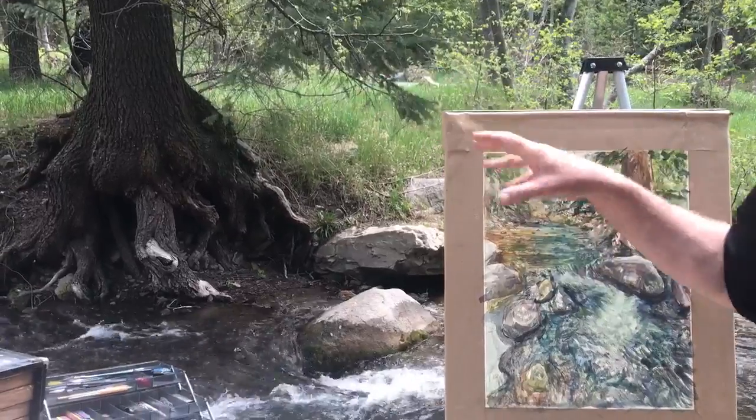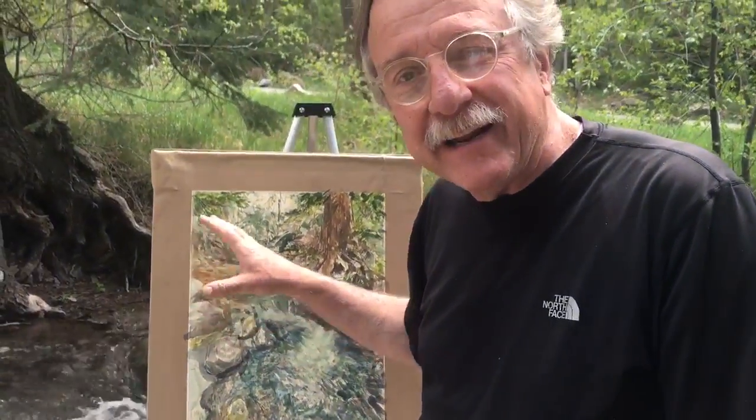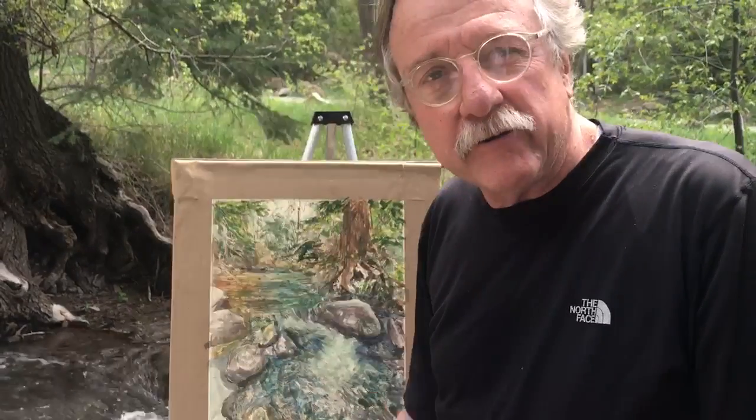This beautiful tree as the water flows by it. So I'll be adding pastel now to try to get into the detail of both the water and the background in the tree.